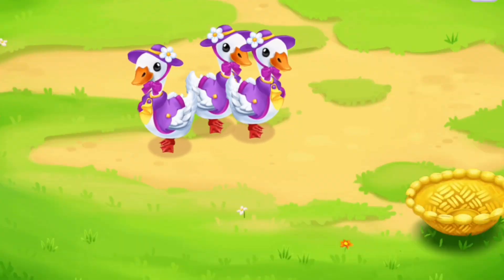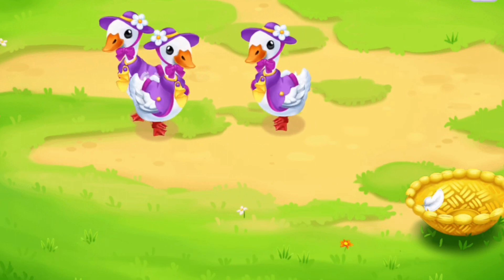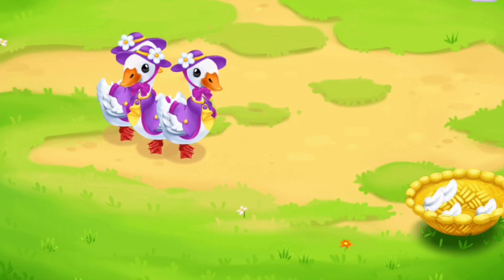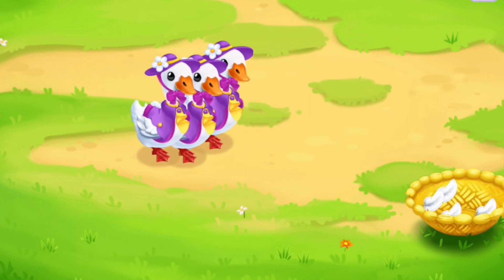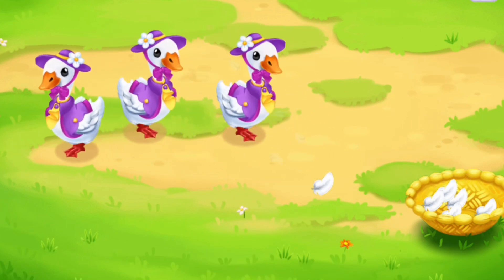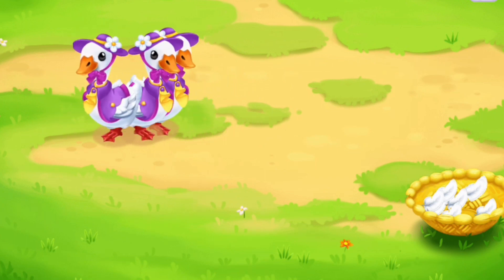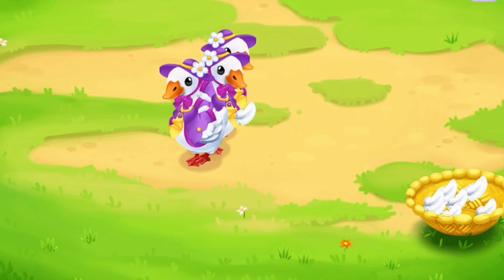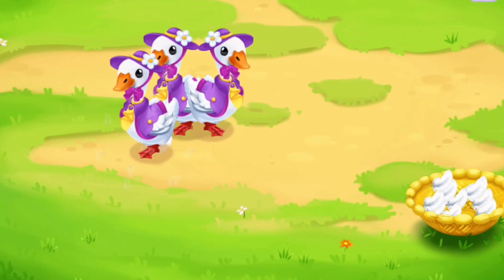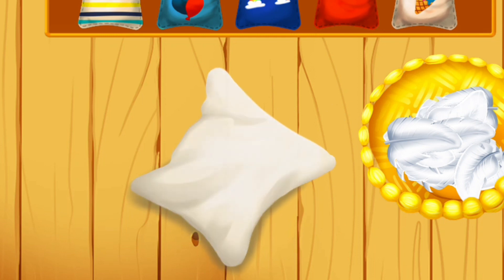Done! Let's collect their feathers in a basket. Keep up the good work! We've gathered enough feathers to make some pillows — drag the feathers from the basket into the pillow ticking.